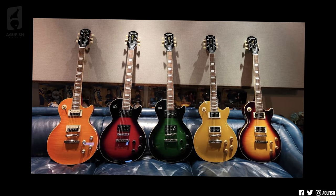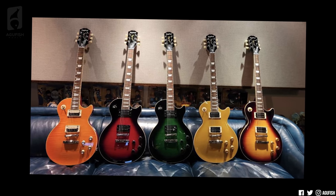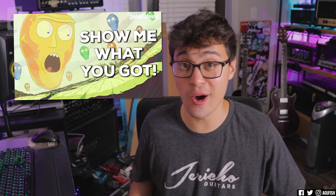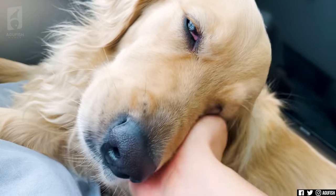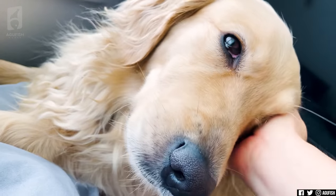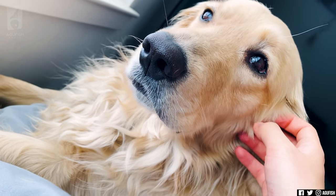Epiphone has some fun stuff coming up. Completely forgot that the Slash model's on the horizon too. Alright, Epiphone — let's go, I'm ready. Will we get more Pringle? That's something the world really needs right now. Hey Pringle — here, say hi to the internet.